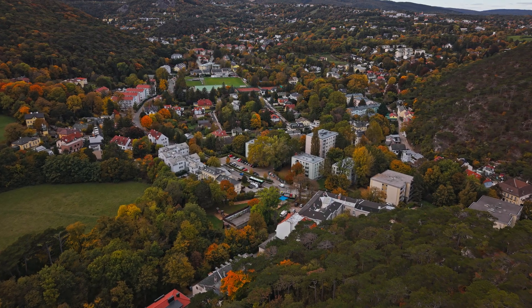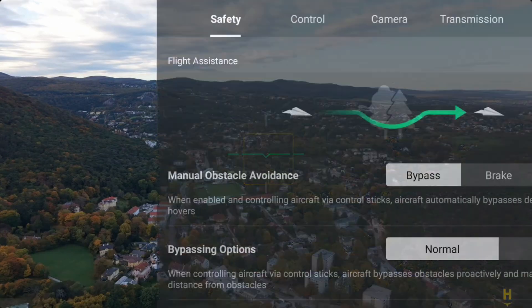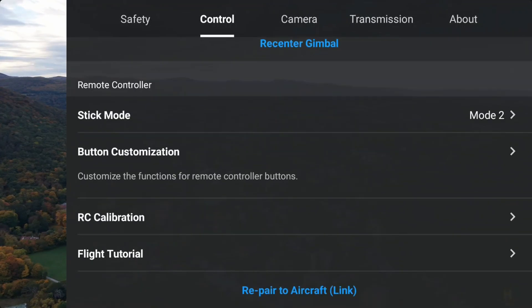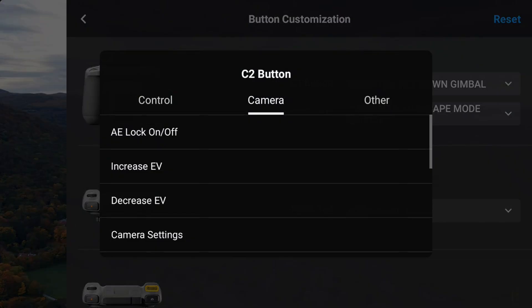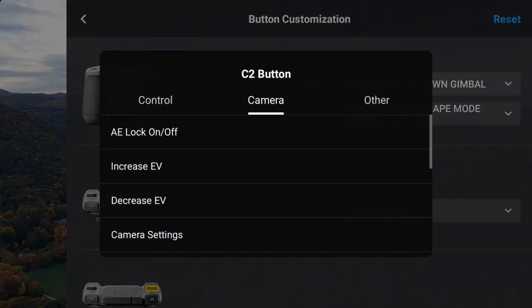Now I will show you how to actually set up this function. To enable cruise control press the three dots at the top right, move to the control tab next to safety, and if you scroll to the bottom of this menu you will find the button customization tab. Here you can assign this function to one of your custom buttons — it doesn't matter if you use C1 or C2, whichever you prefer. C1 by default is the quick 90-degree gimbal tilt, which is a very useful function. And since C2 is normally the switch from horizontal to vertical mode, it makes more sense to use this button instead.